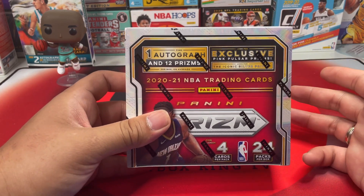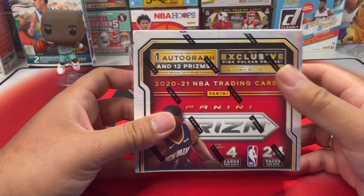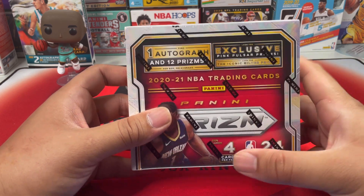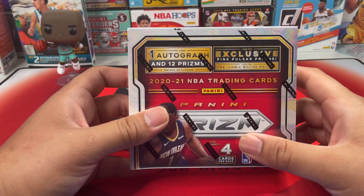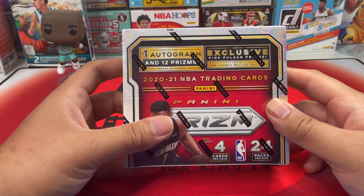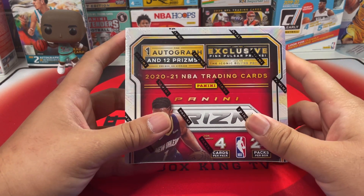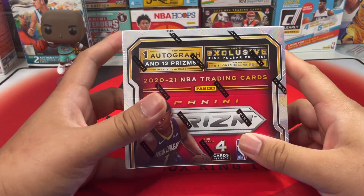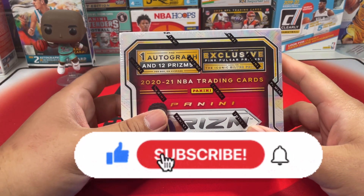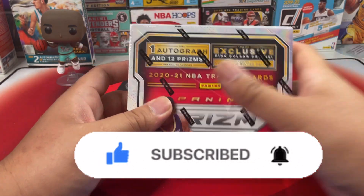This retail box has exclusive pink pulsar prisms, and we gotta look for the iconic silver prisms. Hopefully we can get some good autographs and good prisms — I'm mainly looking for that pink pulsar. Let's get right to it. While I'm opening this box, if you guys don't mind hitting that like and subscribe button, I'd definitely appreciate that.